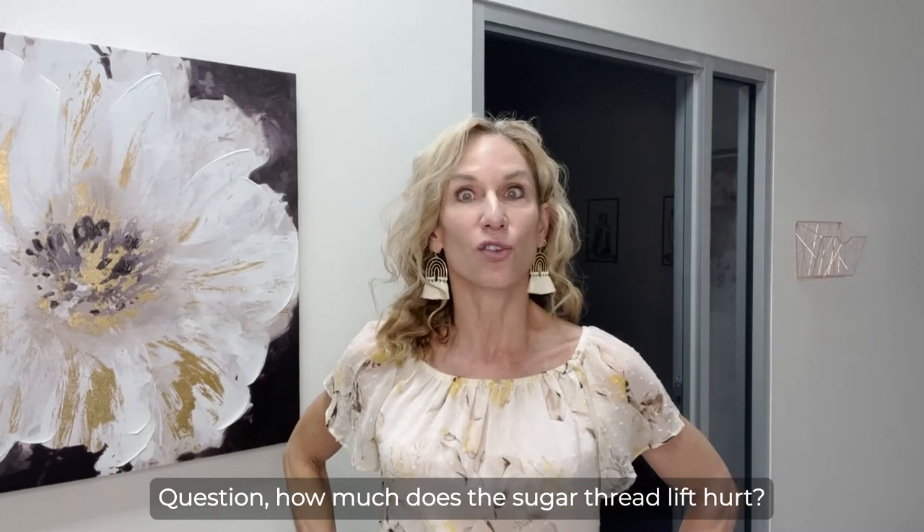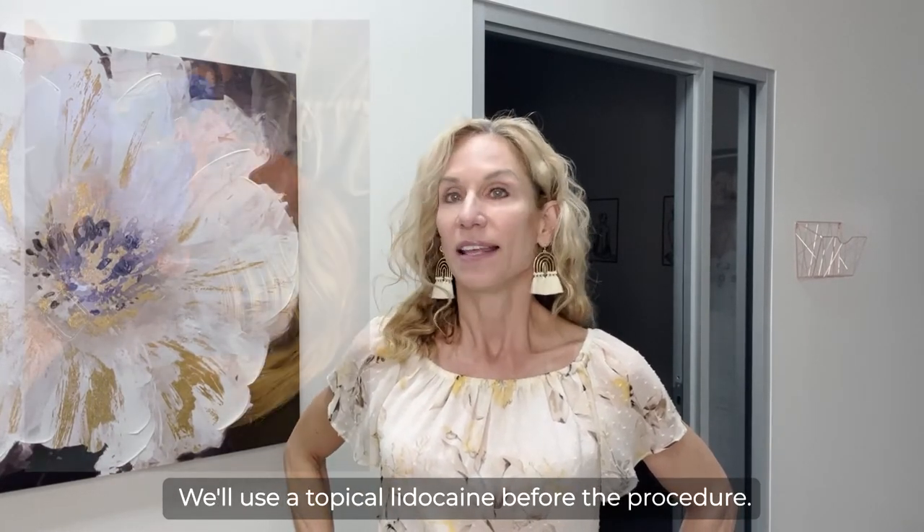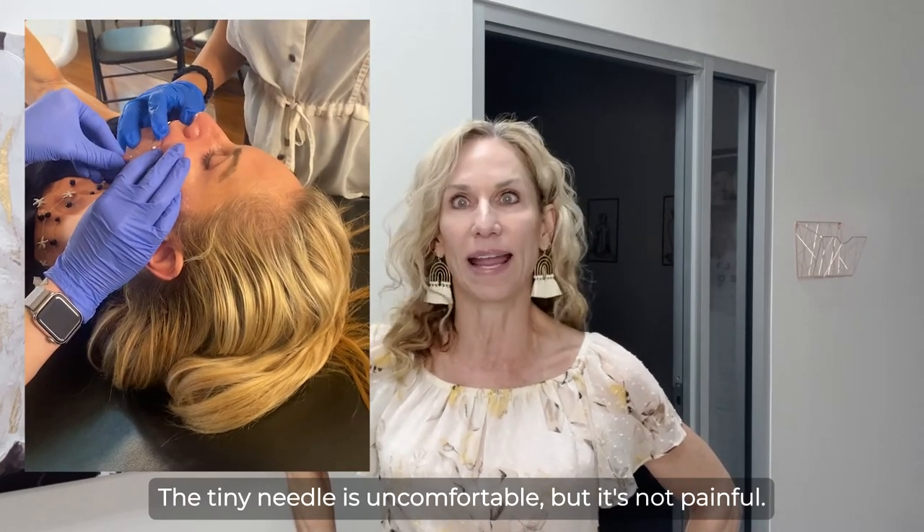How much does the sugar thread lift hurt? We'll use a topical lidocaine before the procedure. The tiny needle is uncomfortable, but it's not painful.